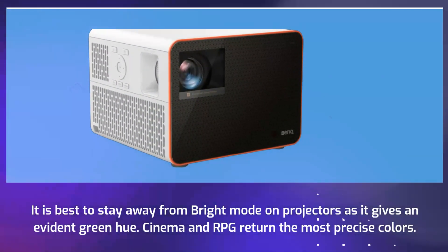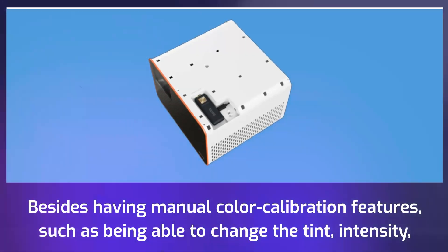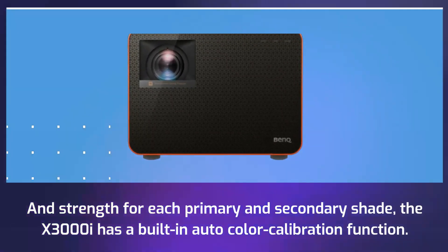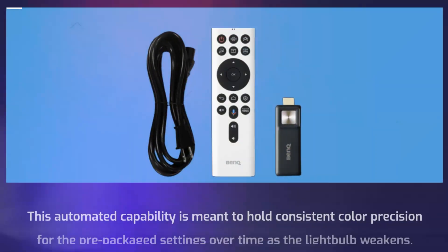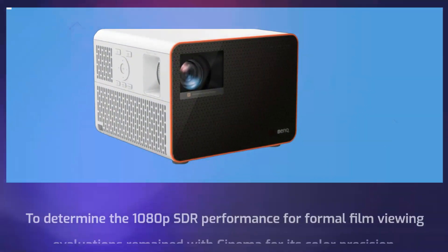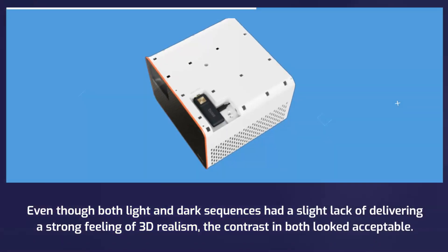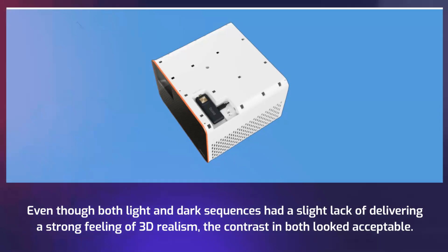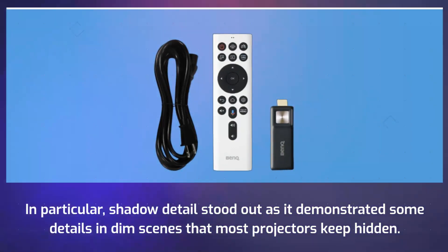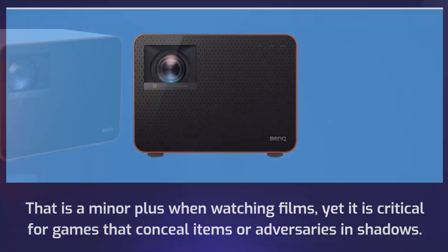It is best to stay away from bright mode on projectors as it gives an evident green hue. Cinema and RPG return the most precise colors. Besides having manual color calibration features such as being able to change the hue, intensity, and strength for each primary and secondary shade, the X3000i has a built-in auto color calibration function. This automated capability is meant to maintain consistent color precision for the prepackaged settings over time as the light source weakens. Shadow detail stood out as it demonstrated some details in dim scenes that most projectors keep hidden — a minor plus when watching films, yet critical for games that conceal items or adversaries in shadows.